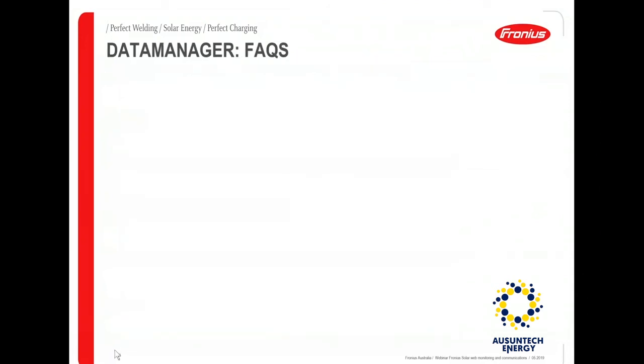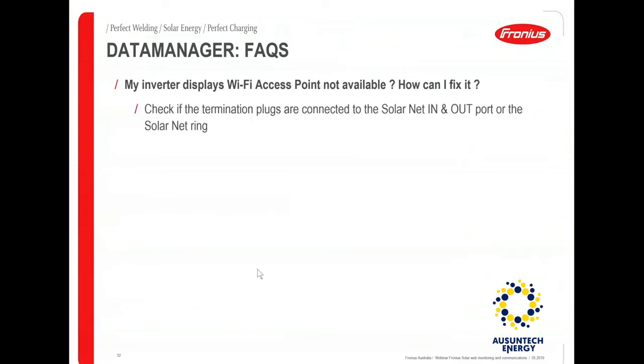Some frequently asked questions on the data manager card setup: If your inverter displays 'Wi-Fi access point not available', this is because one or both of the two RJ45 plugs are missing. Without those plugs you will not be able to activate the Wi-Fi access point and it will read 'not available'. The next common issue is the inverter display showing 'Wi-Fi access point read only'.